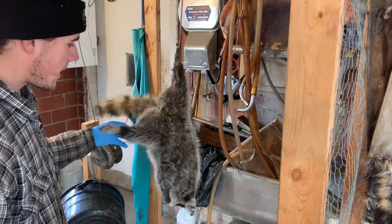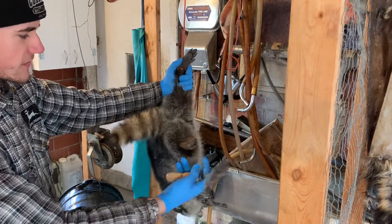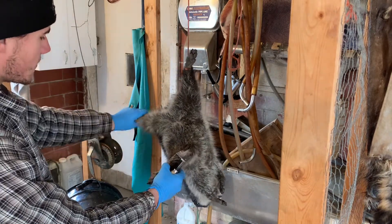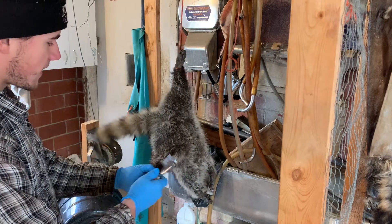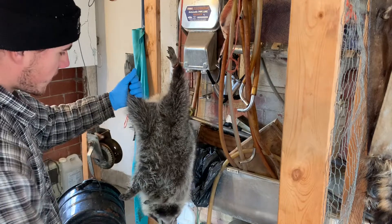Alright, so today we're gonna do a how-to on skinning a raccoon. We've got it hung up here — I hang it just by one foot to start. To make the opening cut, I always put the tail to my left side because I'm right-handed, so I'm gonna be using the knife in my right hand and go up like this. But first, once we got it hung up, we'll get it combed out.